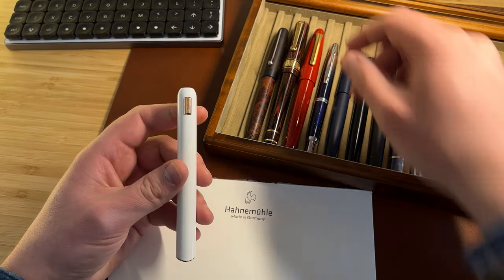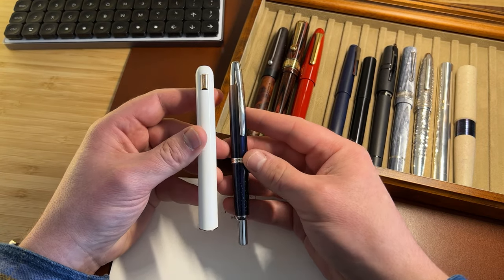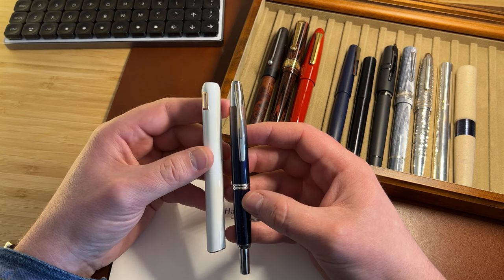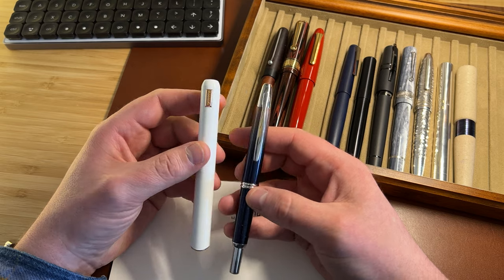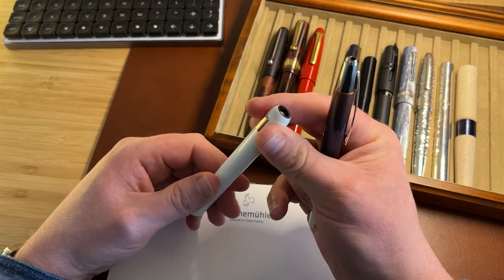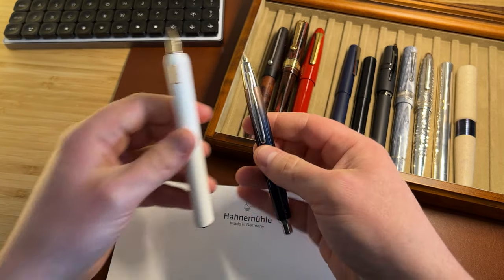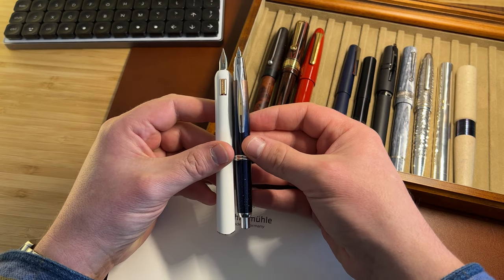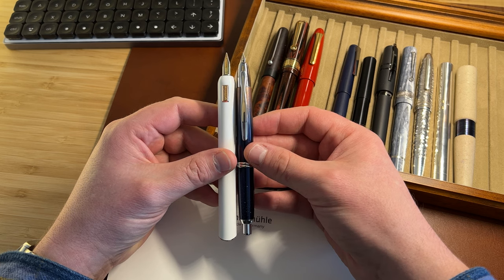This is a retractable nib pen. I have another retractable nib pen here — the Pilot Capless. You can see the Dialogue CC is a much shorter pen than the Dialogue 3. Obviously the unusual thing about retractable nib pens is they get longer when you uncap them. The Capless gets shorter because of the knock. And you can see that when the nib is extended, it's more or less the same size as a Pilot Capless.